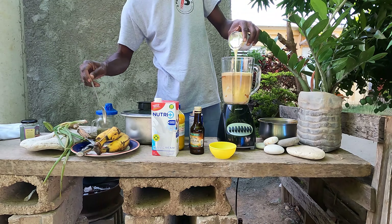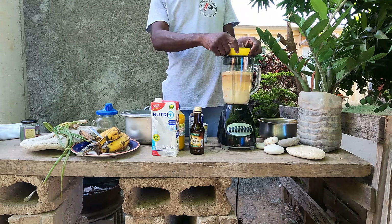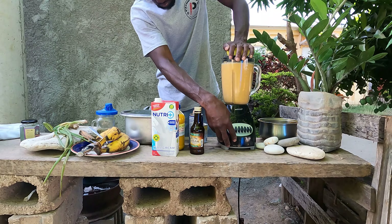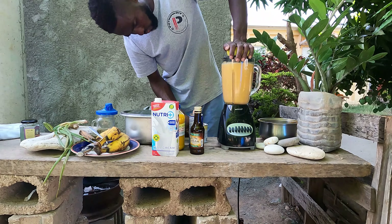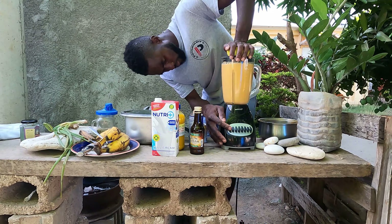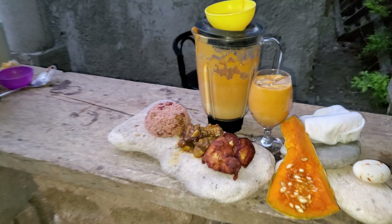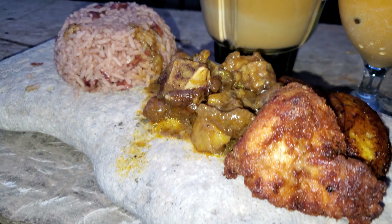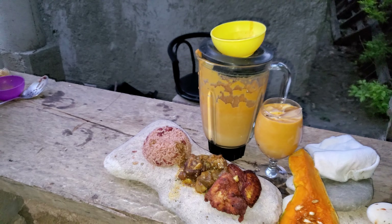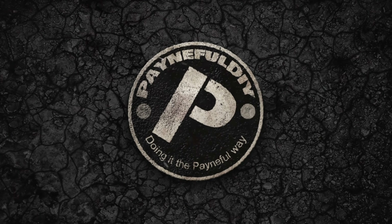We're gonna blend together all the ingredients now for the pumpkin punch. We're going to use Nutriplus cream as a base — it's not only delicious but it's full of nutrients. I don't want to use too much condensed milk because the rest of the ingredients is mostly sweetened already. Then blend everything together.